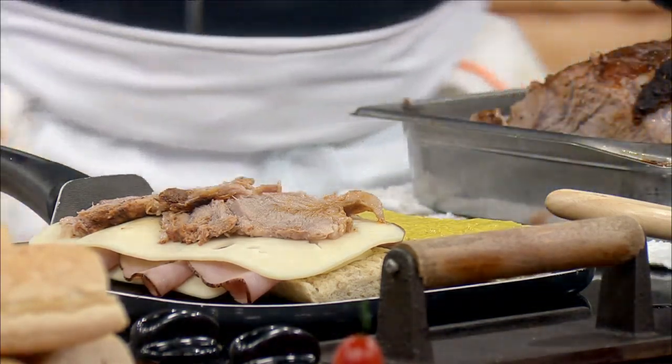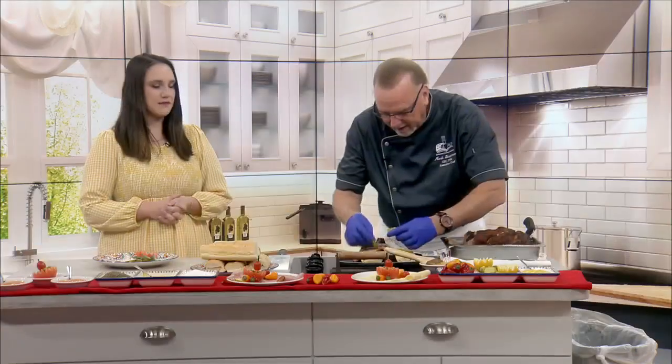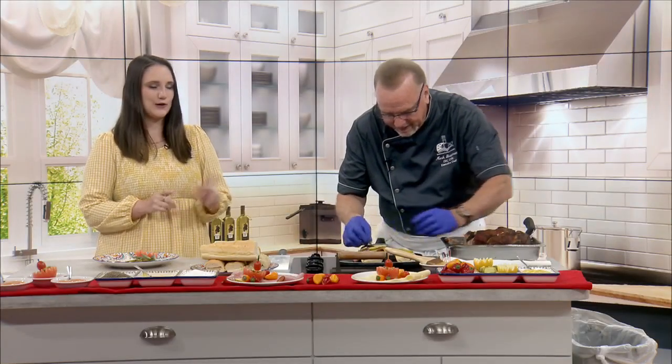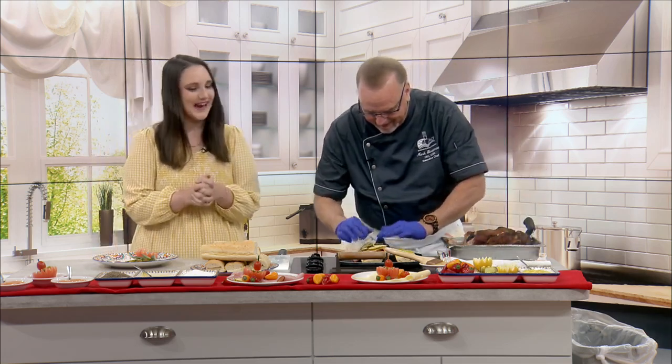Then we're going to take and put some pickles on top of that — some nice pickles. I'm a pickle fan, so we can load that baby up with a pickle overload!